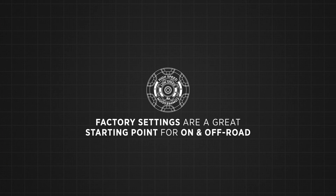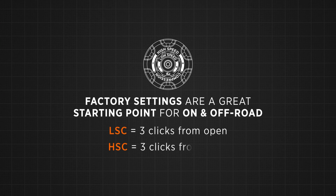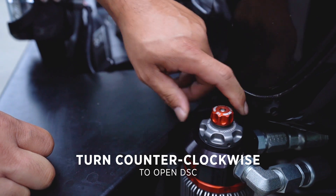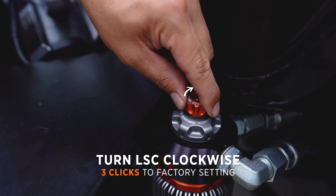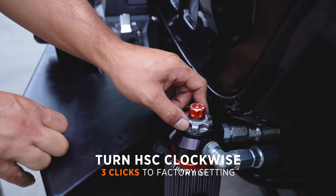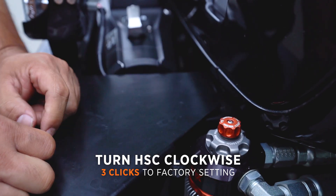Our factory settings on these DSC adjusters is three clicks in from full wide open. You'll want to go ahead, pull that all the way open and turn this one all the way open as well, and then we'll actually count the clicks in — so that'll be one, two, and three, and then one, two, and three. That's back to factory.